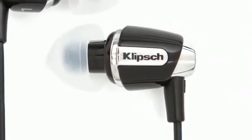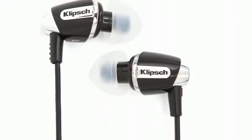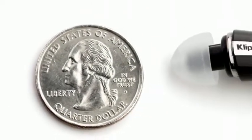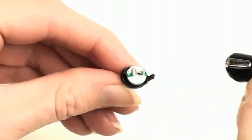The S4i offers the same award-winning sound performance as our Image S4 headphones, creating that live music-in-your-head feeling. Bold bass, sizzling percussion, and smooth vocals. In fact, the S4i sounds a lot more expensive than it actually is, thanks to an exclusive micro-speaker in each earpiece — a design that performs much like the balanced armature speakers found in our higher-end headphones.